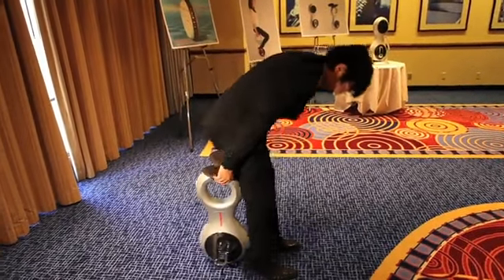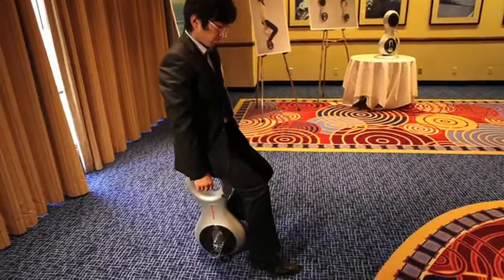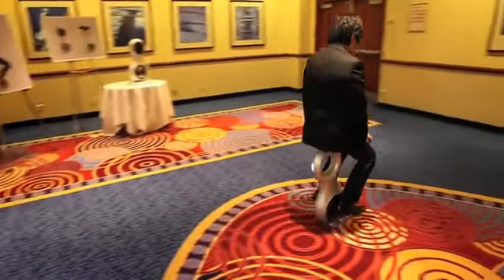It's very easy to ride this device — very intuitive. You just sit yourself on the seat, gain your sense of balance, then put your feet up onto the footrest. From there, you just lean slightly in the direction you want to go. If you want to move forward, just lean forward; to the side, just move your shoulders to the side a little bit, and the device will move in that direction.